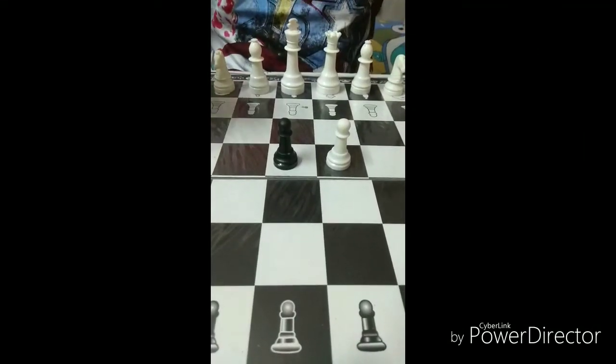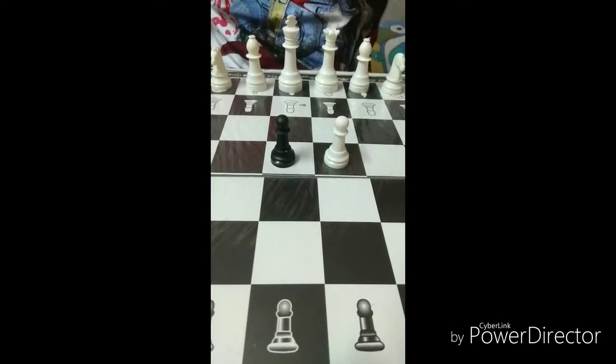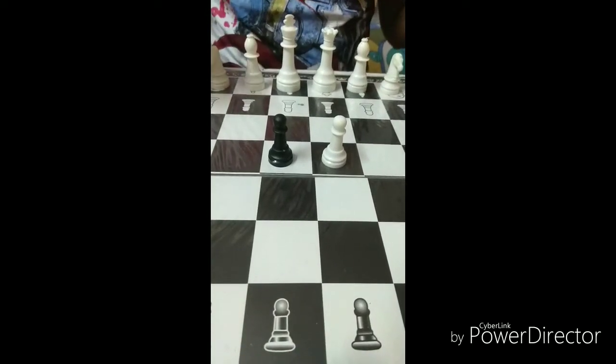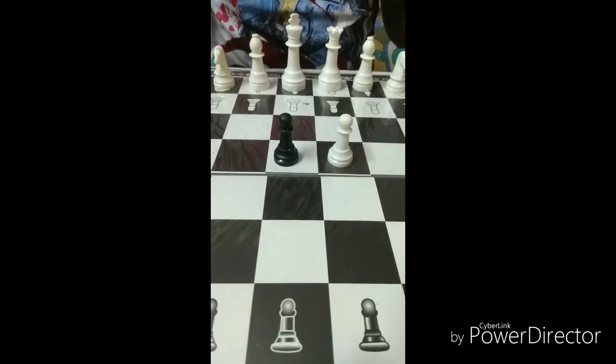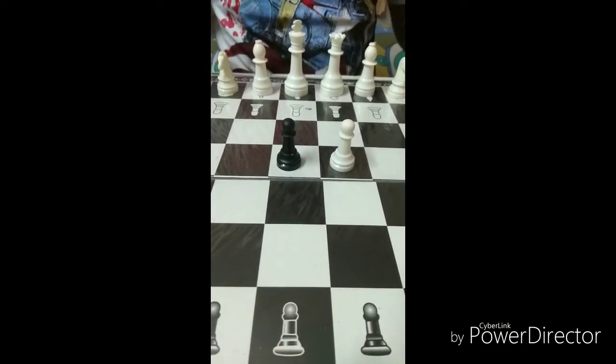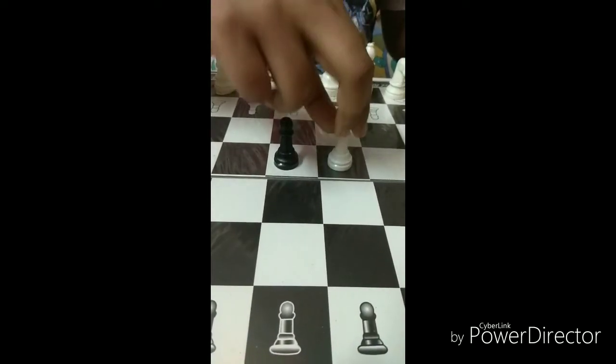I have kept one black pawn and one white pawn. These pawns are the frontal defense in front of the king, queen, bishop, knight, and the rook. So let's put them in their place.